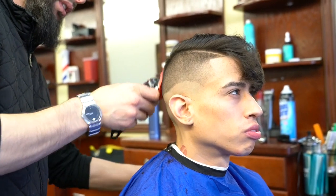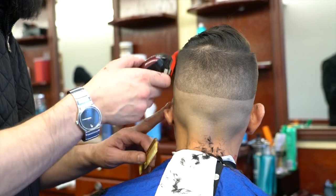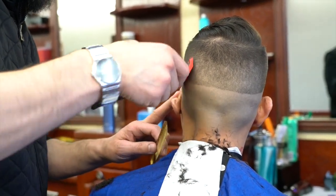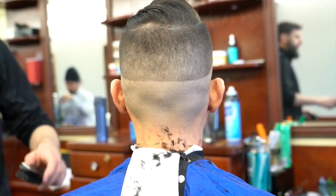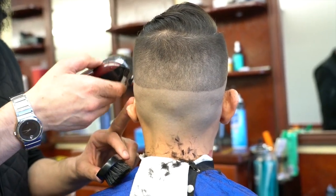Now I'm simply working on my fade, removing the length. I did one and a half, then one — that was one-eighth of an inch, otherwise known as a one guard. Now I'm using one-sixteenth of an inch.